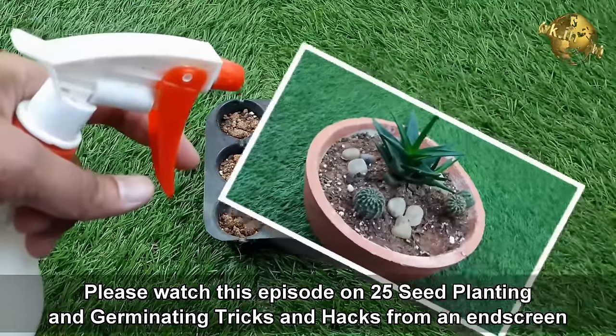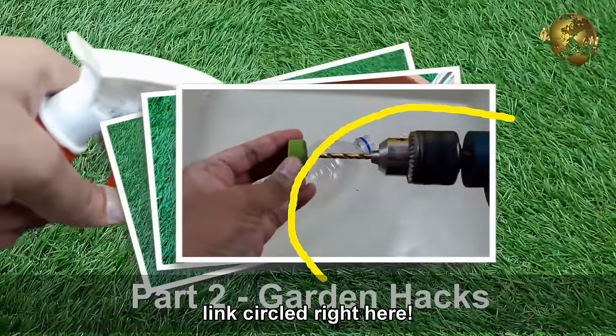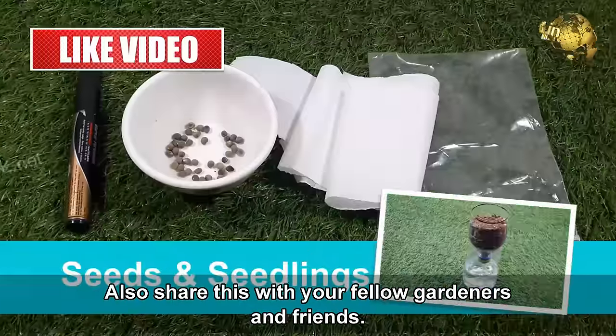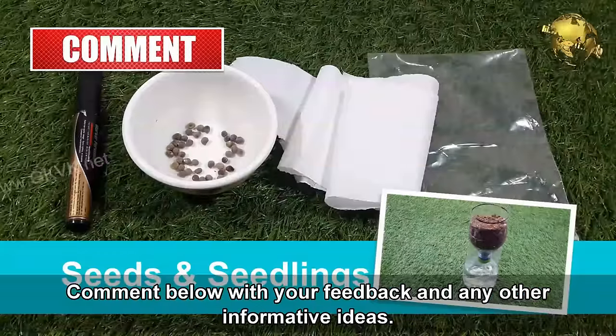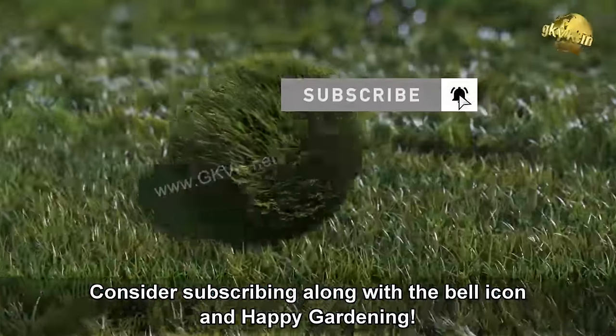Please check out the episode on 25 seed planting and germinating tricks and hacks from the end screen link. Please give a thumbs up if you found the video helpful, share it with your fellow gardeners and friends, comment below with your feedback and ideas, consider subscribing along with the bell icon, and Happy Gardening!